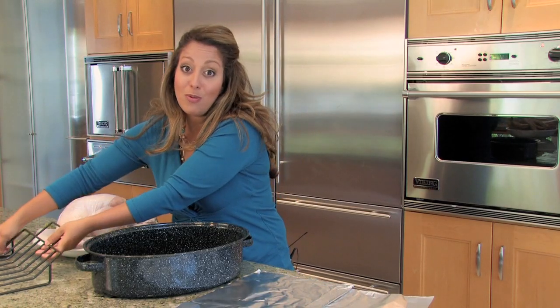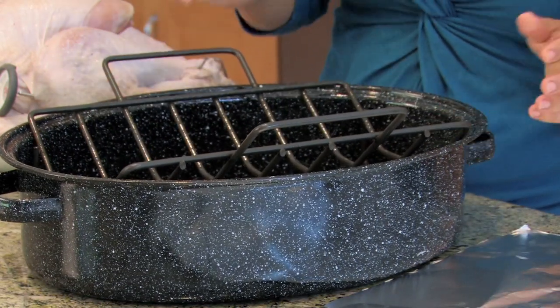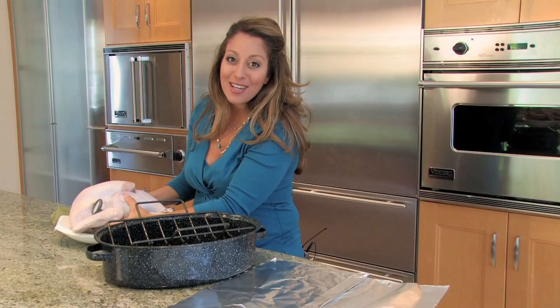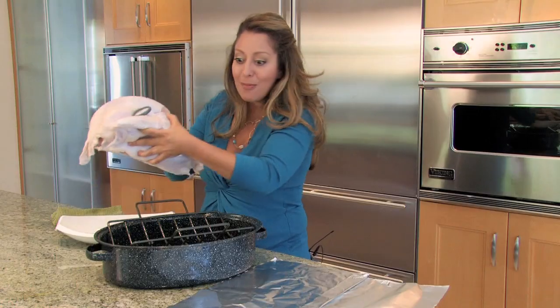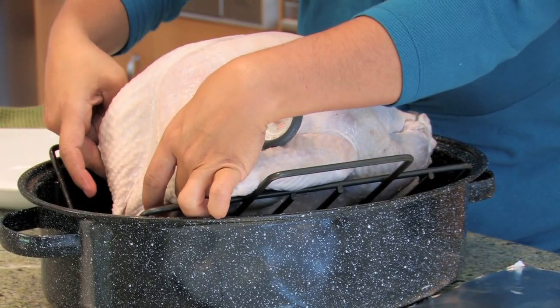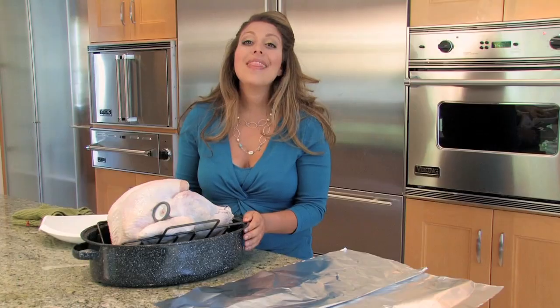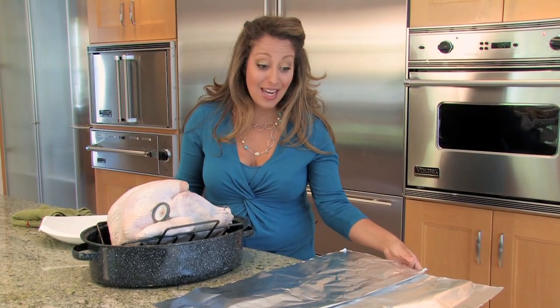The first thing we'll do is take our roasting rack and place it into our roasting pan. Then we want to take our turkey and place him directly in the center of the rack. We want to make sure that the wings are tucked back so that it makes for that nice presentation we're looking for. Next, we're going to take our aluminum foil and cover our bird with it.